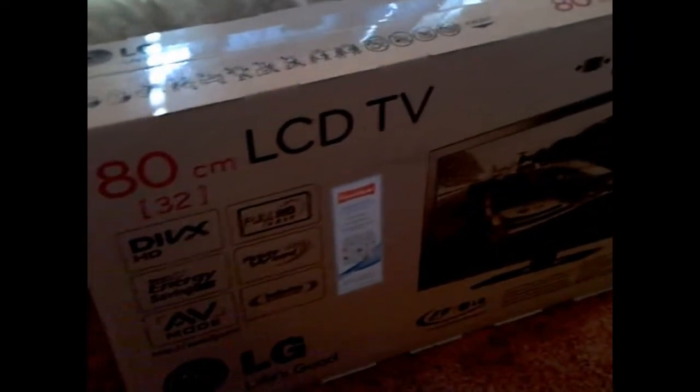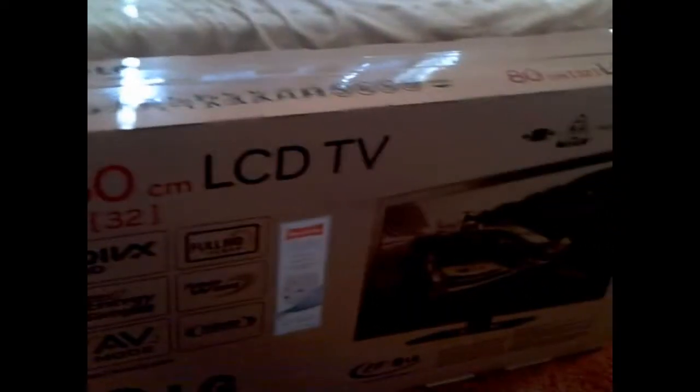Hey guys, I just got this new TV from Argos to be in my room over there. I'm just going to do a quick unboxing for you. Starting off with the specs: it's a 32-inch LCD TV. It's got DivX HD, Smart Energy Saving Plus, AV Mode, Infinite Surround, Picture Wizard, and Full HD 1080p. It's also got built-in Freeview.